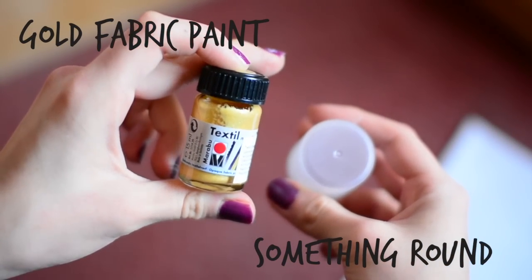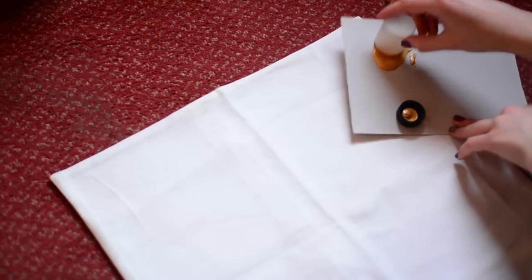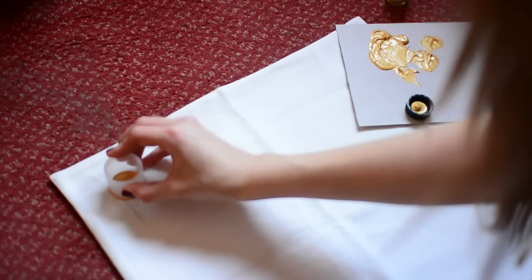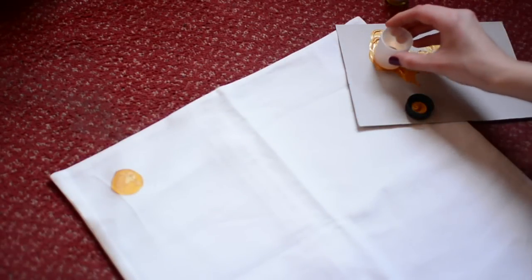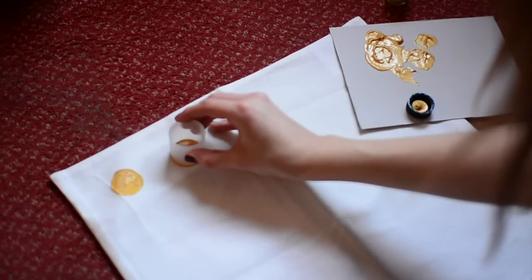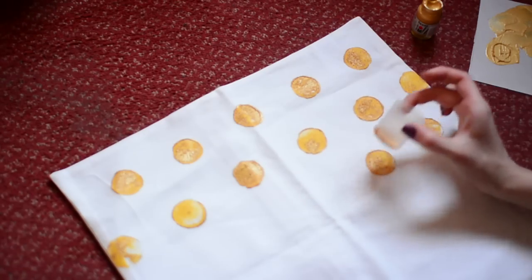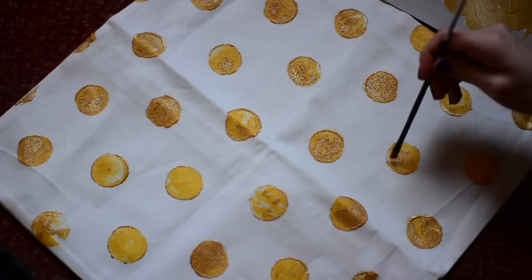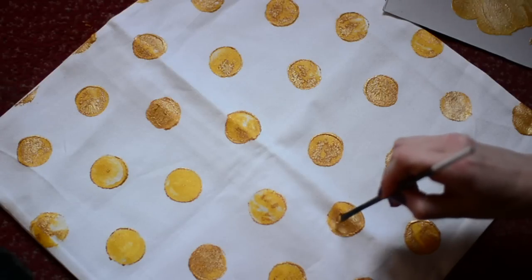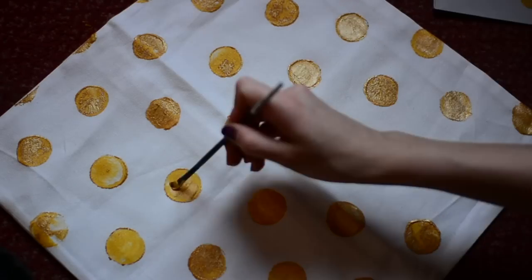The next pillowcase is going to have gold polka dots — yes, I do have an ongoing gold theme in my room. I'm using the lid of a dry shampoo to do the dots and just cover the entire pillow with them. Have fun with it, though unless you're going for a rough and imperfect look, I do recommend going over with a paintbrush just to make it look neater.